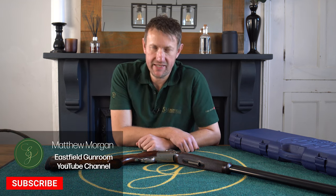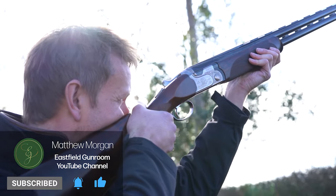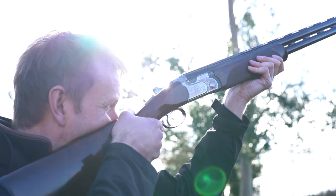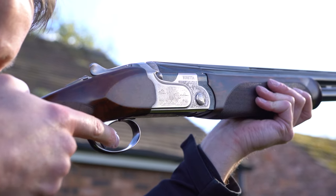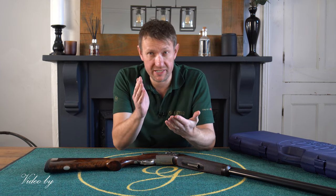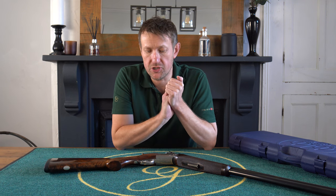Hi everybody, welcome back once again to the Eastfield Gunroom YouTube channel. We're going to look at a gun today we haven't looked at before. We've looked at variations of the platform - the 694 Trap DTL and the 694 Sporting - so do check them out.